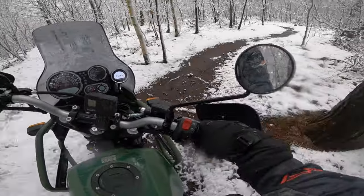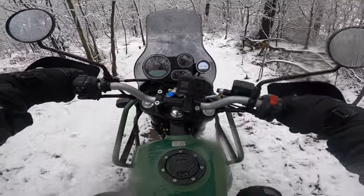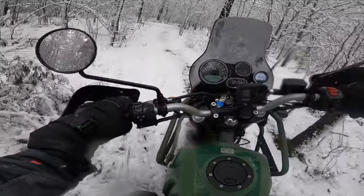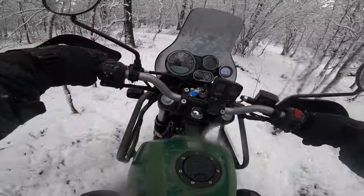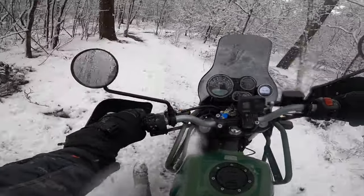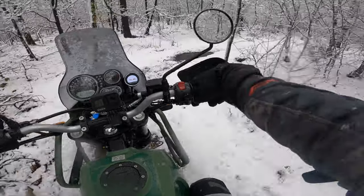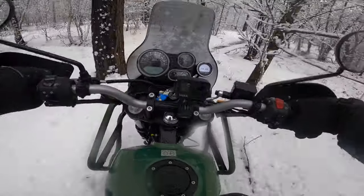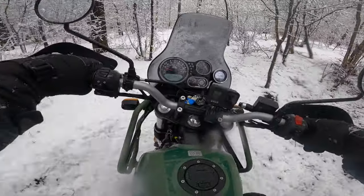That was a little bit slippery - I almost lost it right there. This single track consists of a ton of corners, and with a stock tire this thing is actually... I'm not gonna say I'm flying through this, but I'm also not having a lot of trouble managing it.